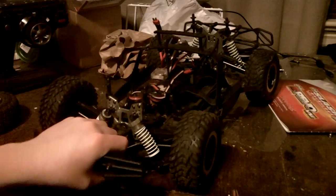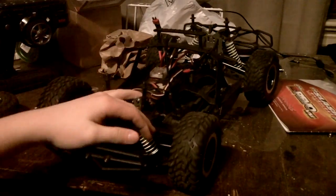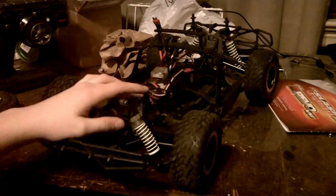I just put a 13 tooth pinion. When I first got it I was running an 11 and I put a 13 on it. It gives me all the speed I need for a 1.8 scale track — that's what I'll run it.